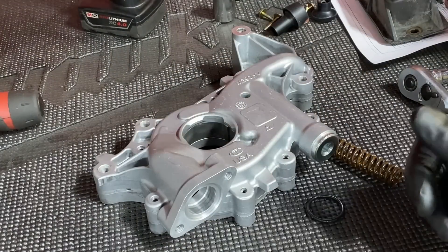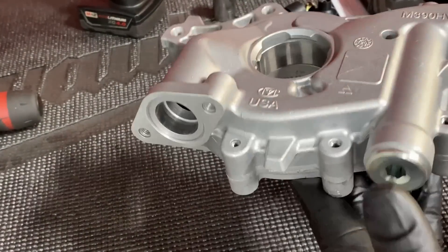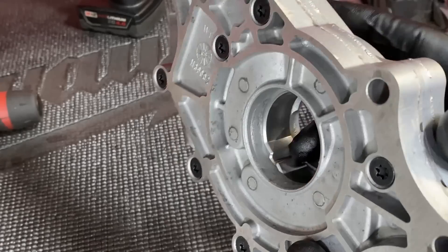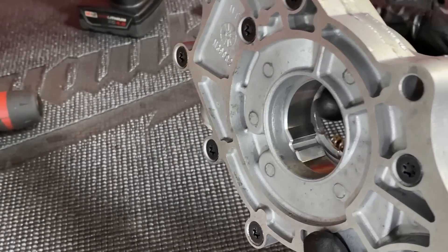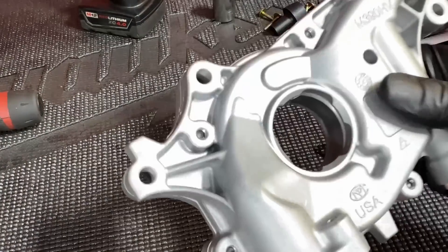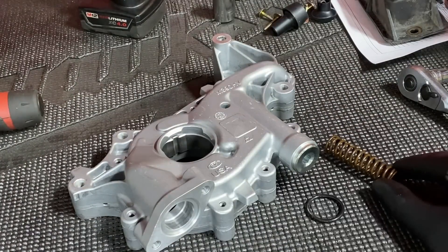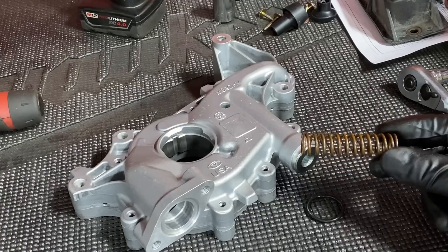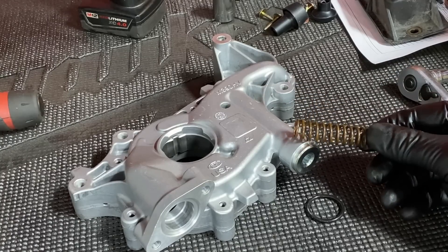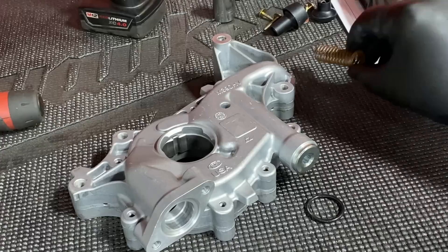Here is the high volume oil pump from Melling, the M390HV. You can see it's extra thick — that's how they get the 20% higher volume. They have a bigger rotor inside pushing the oil through and pressurizing it. These come complete with a new o-ring for the pickup. They also come with the stock pressure spring in the box; the one installed is the high pressure spring, which you don't want for a stock application.